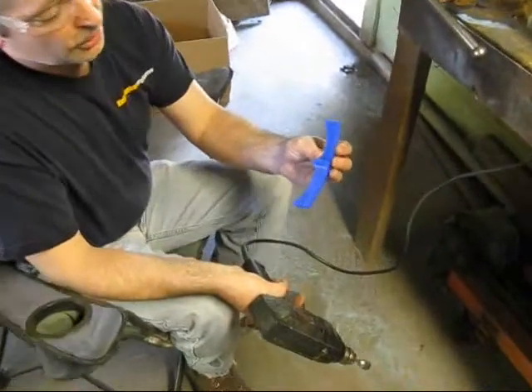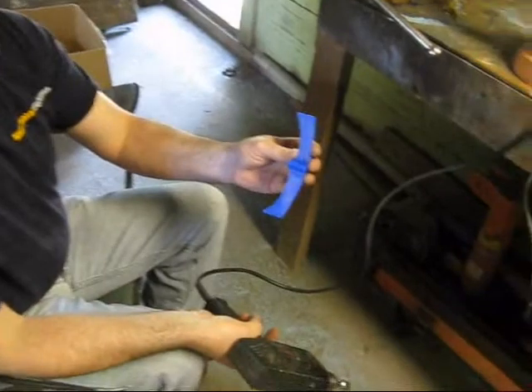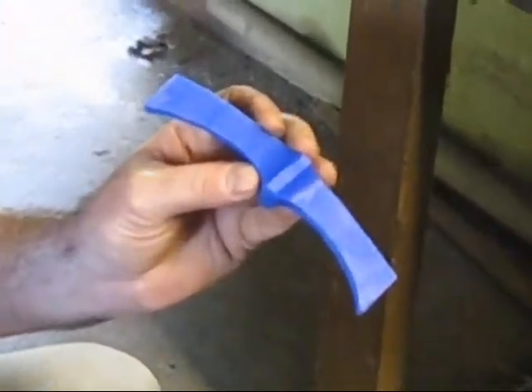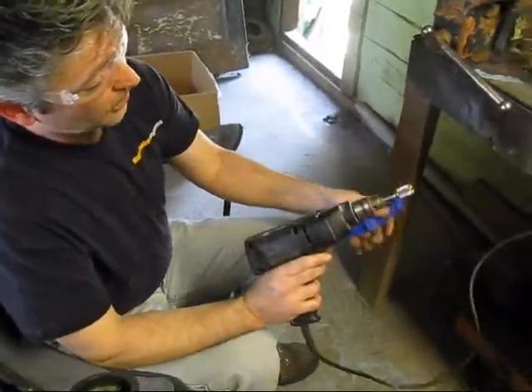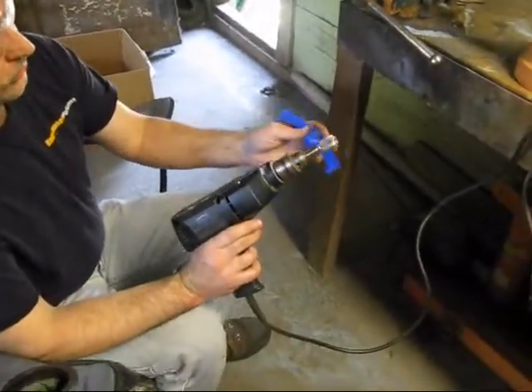This is a cross guard — we're getting back to the lost wax part of it. I roughed it out. Make sure you leave material for final fit and finish for your sword so everything will go together. I just use this little carbide burr — it's kind of worn out and used, but it works fine for this.